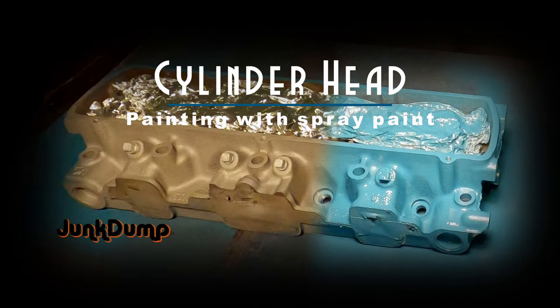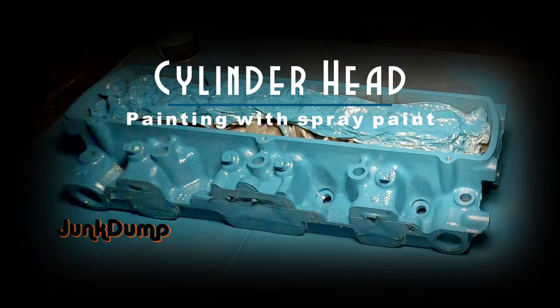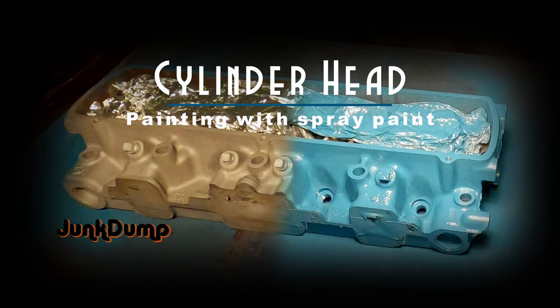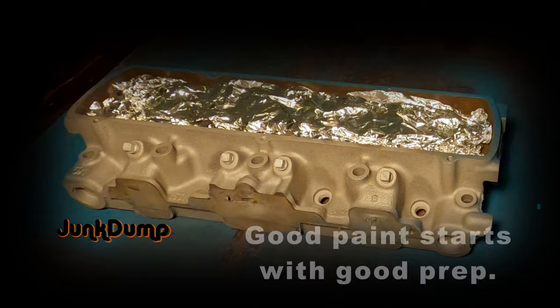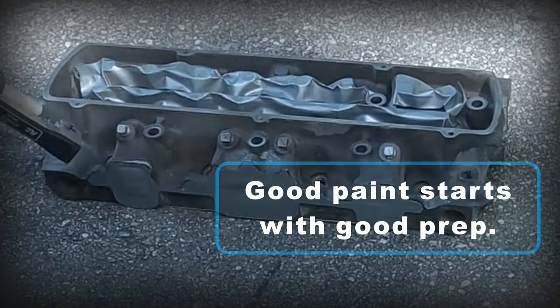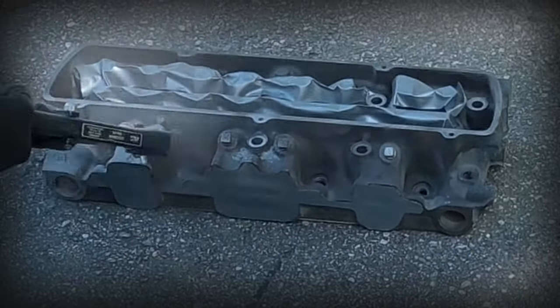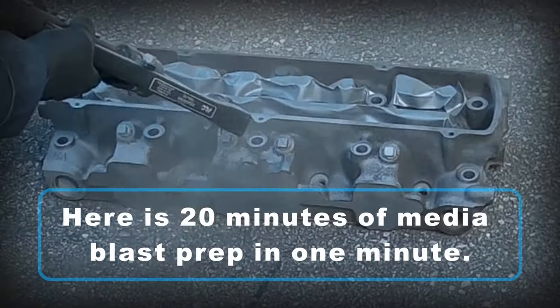This is Junk Dump and today I'm going to show you how to get durable, long-lasting paint results using spray paint. Painting is really subjective, and I actually didn't want to make this video at first because there are so many different ways to paint and so many different opinions. So I'm just going to show you one method where you can get really good results and durable paint jobs by using spray paints.